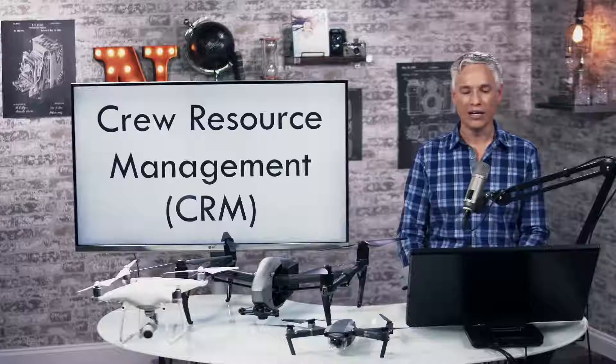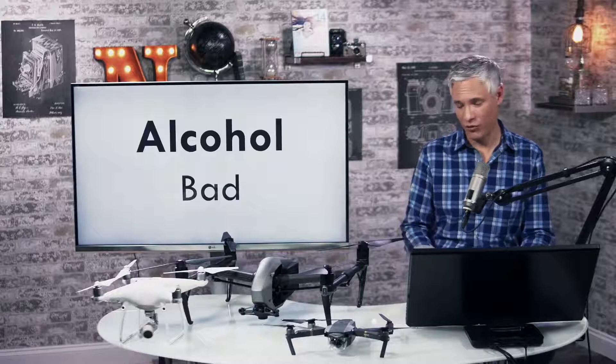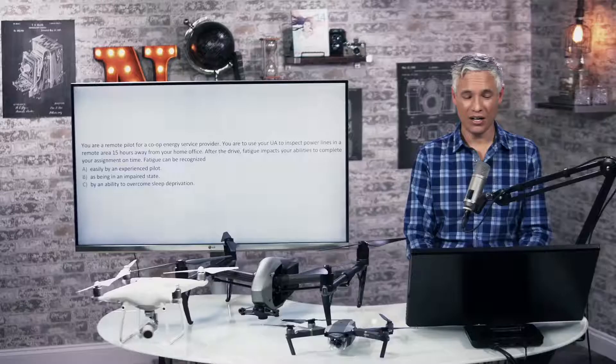I want you to know the term crew resource management. Let's talk about risk: alcohol is bad when flying a drone. Fatigue is also bad, like alcohol. If you're a remote pilot going to inspect some power lines and you become fatigued on the way out, that's bad. Can fatigue be recognized easily by an experienced pilot? No — it's going to be the worst case scenario. Fatigue can be recognized as being in an impaired state.